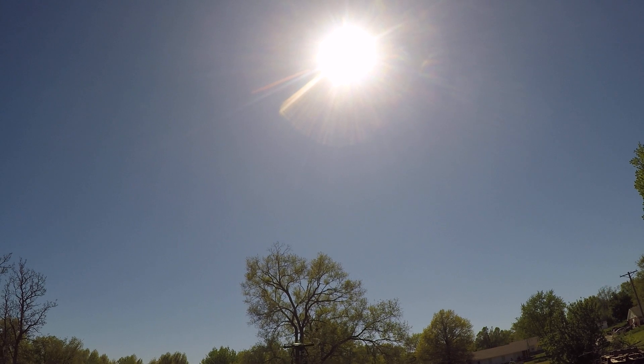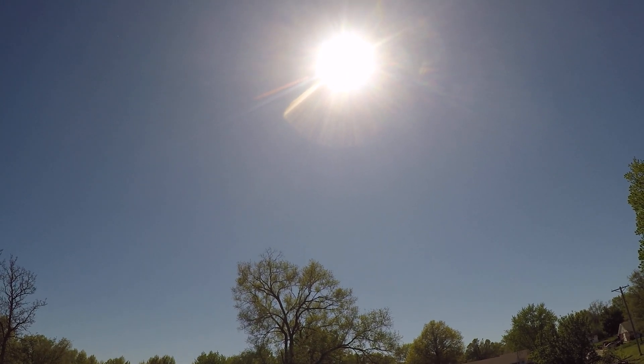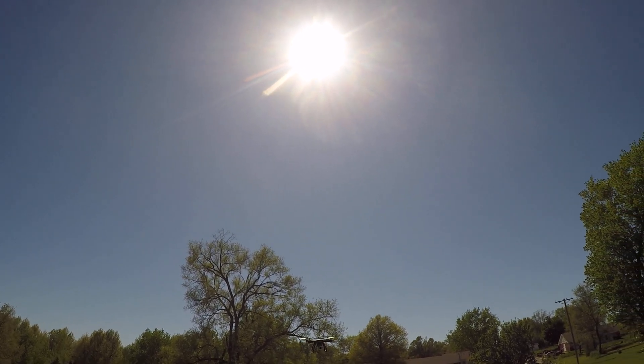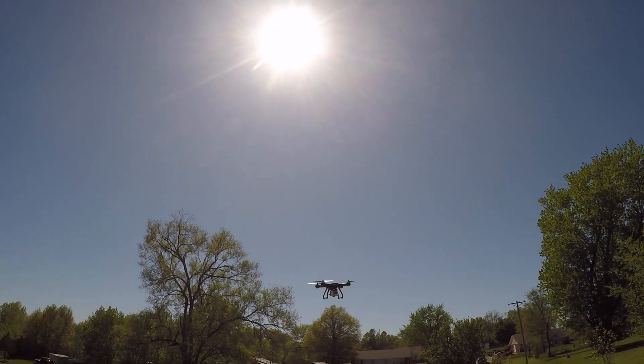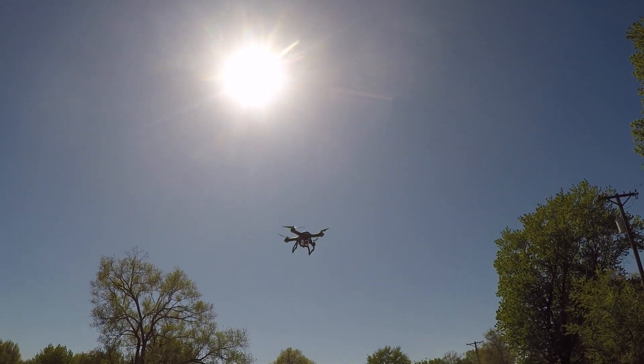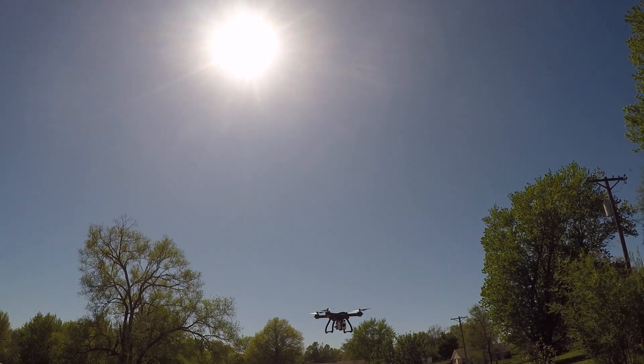That camera is blinking — I guess it's the Wi-Fi transmission. I don't know if you can see it, but if you look at that camera right there, you can see it blinking right where that red light is. It will be a blue flash.